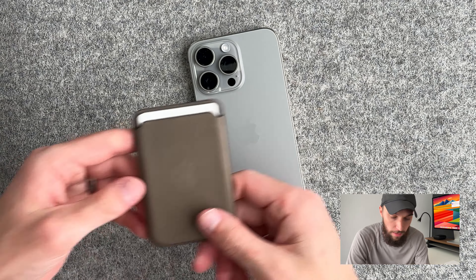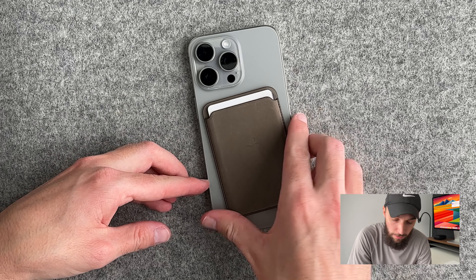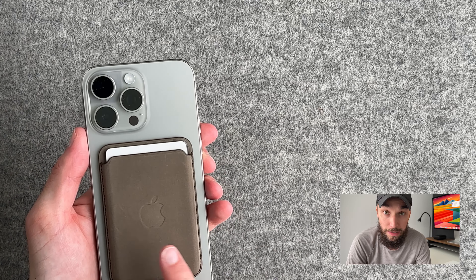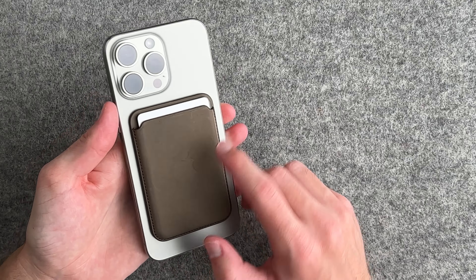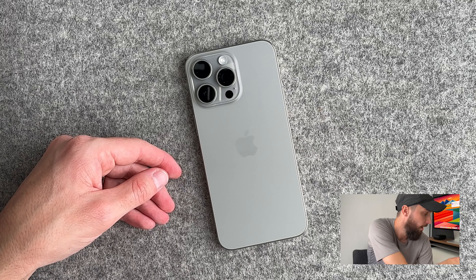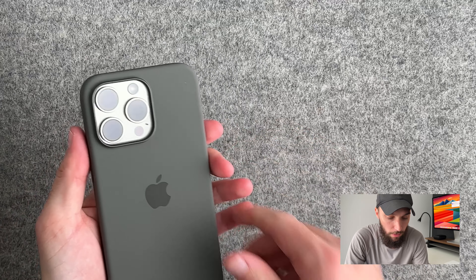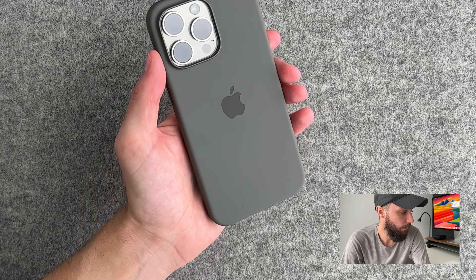We have the fine woven MagSafe wallet — I've actually been using it for a week already and it looks pretty good with this color. I have it in taupe. It's only been a week and there are already a lot of scratches and smudges, so we'll keep an eye on that for long-term use. We also have the clay color silicone case, which is probably my favorite color to pair with natural titanium.